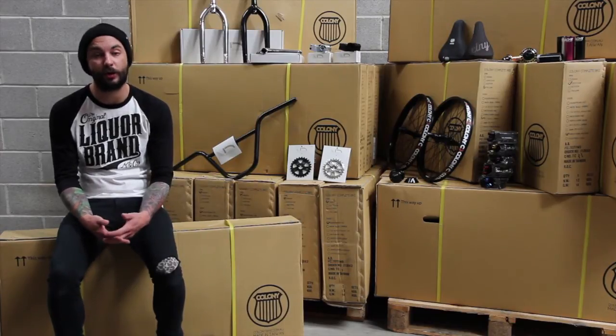All right guys, it's Sam at BMXshop.com here. Welcome back to our third product review. This one we're going to feature two new Australian brands — one of them Division, that's not been in the UK before, and the other one Colony, which you may have seen but has been in quite short supply. We've got good stocks of both and we'll talk you through some of the basic bits and pieces from each brand.